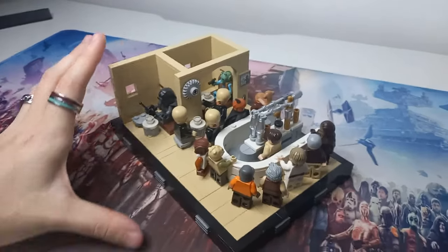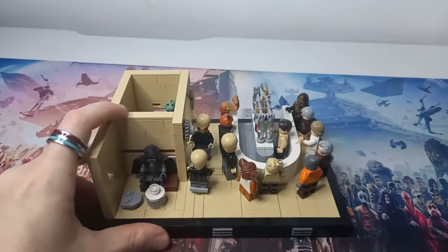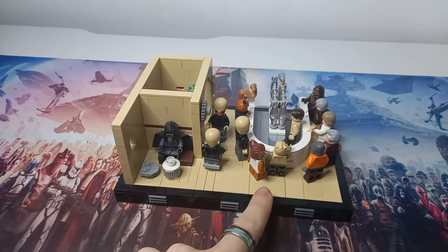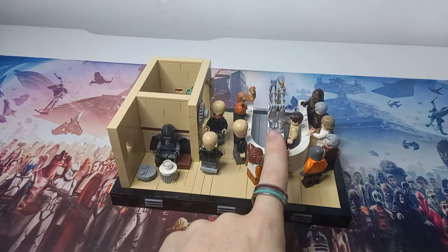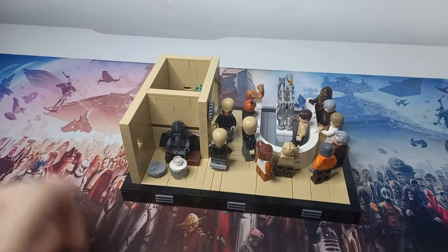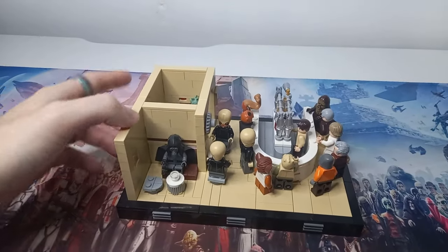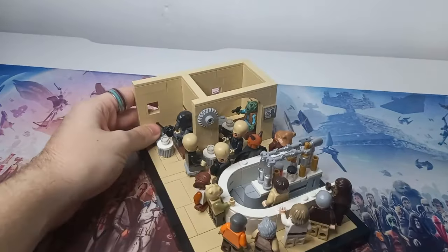I would like to keep the whole feel of this cantina when transporting it to a modular, but we do need to get rid of these eight studs. I could quite easily just halve the bar and keep these stools over here — I might actually squeeze them closer together so we can get two in the modular, but that is tomorrow's video.